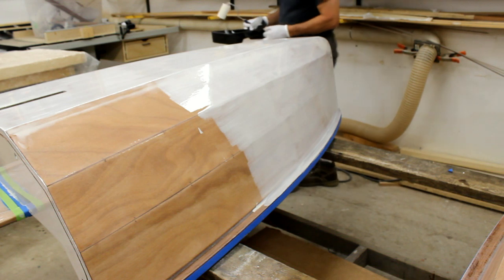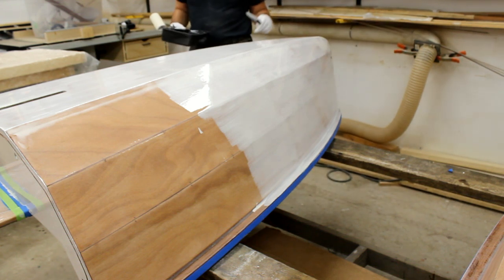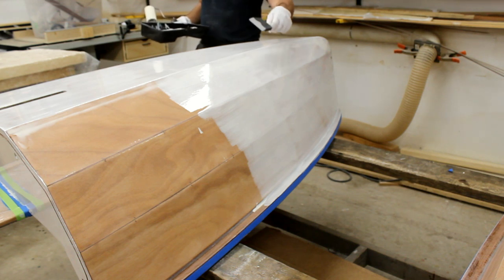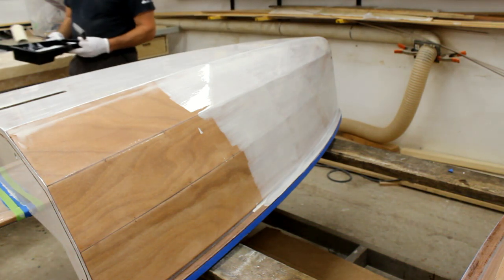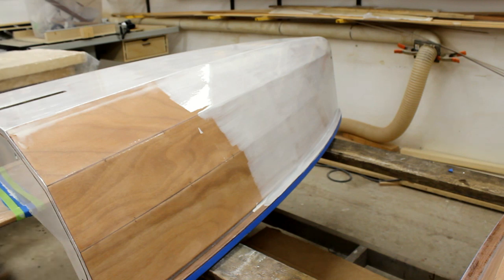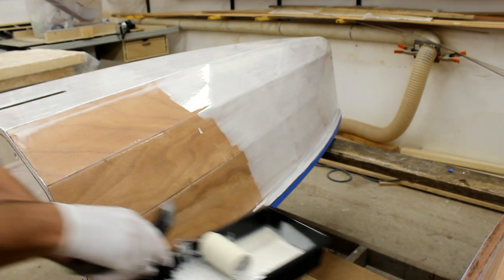Before getting too far ahead, it's nice to come back and check if there are going to be any runs. They're likely to come off a hard edge where the roller squishes off excess epoxy on a sharp edge, or even from the foam brush. So just come around and look at it from all angles before getting too far ahead.